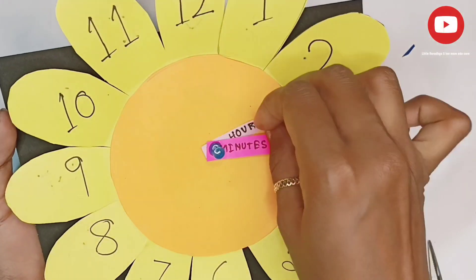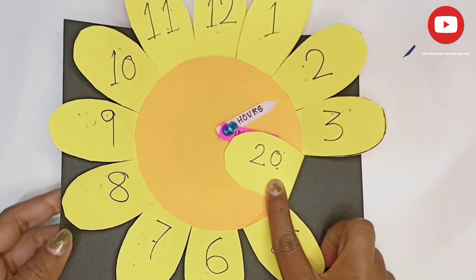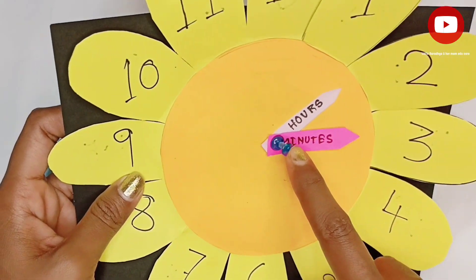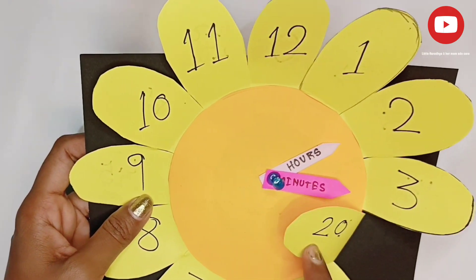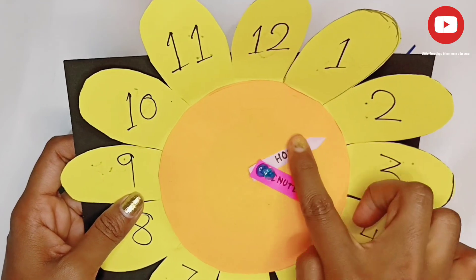Hello everyone. Today I will show a very easy analog clock TLM training learning material — how we can learn time easily. So please watch this video till the end. Let's start.